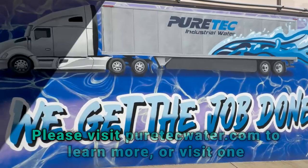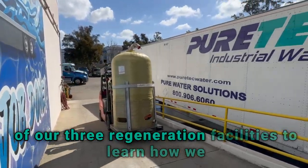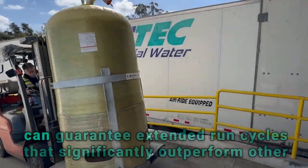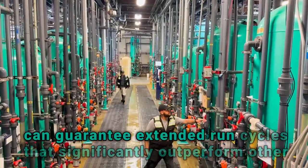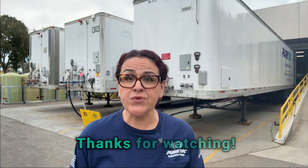Please visit puretechwater.com to learn more, or visit one of our three regeneration facilities to learn how we can guarantee extended run cycles that significantly outperform other mobile trailer options on the market. Thanks for watching!